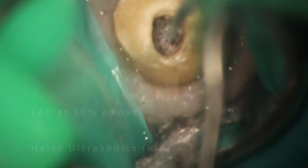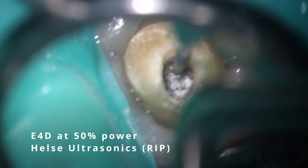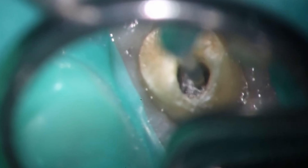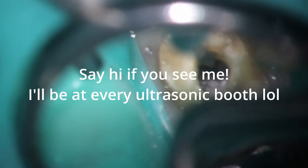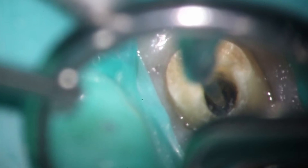I then switched to an E4D — unfortunately Halsey's not in business anymore. I'm going to be at the AAE this week when this video drops, trying to get some replacements because they are no longer available. But a long skinny diamond is pretty much what this is. I'm only using it at 50% power, not really removing any tooth structure, just trying to see if I can get the file to wiggle loose. And still no luck.